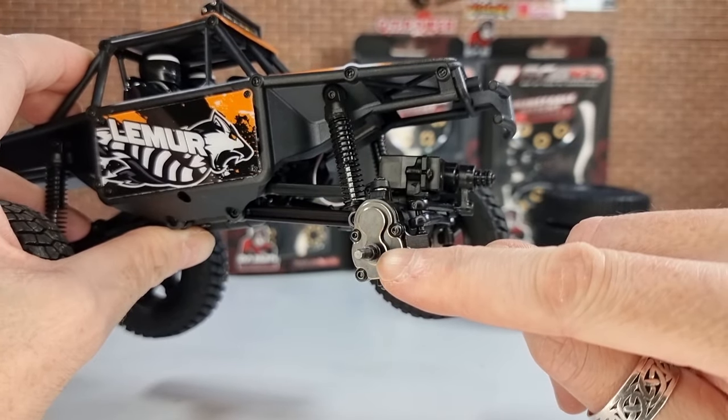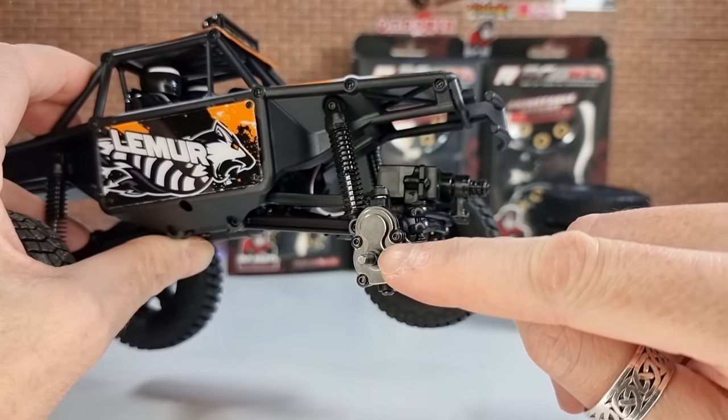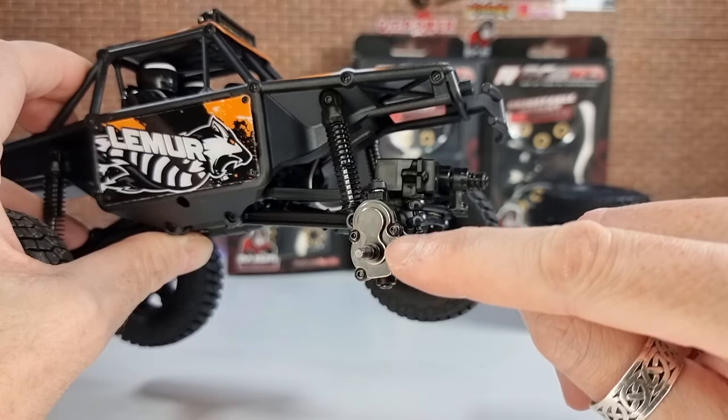One thing to note: when you take the wheel hex off, the pins fall out really easily, so just be careful when you take them off that they don't go flying.